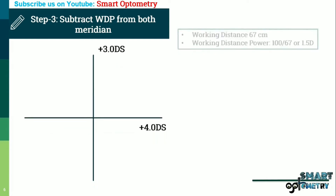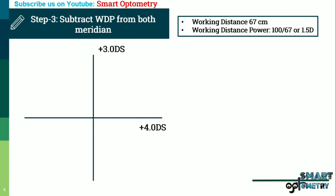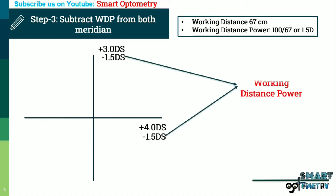Step 3: Subtract working distance power from both meridians. We did retinoscopy from 67 cm, equivalent to plus 1.5 diopter. Subtracting from both meridians: in this meridian the final power is plus 3 minus 1.5 equals plus 1.5 diopter; and in the horizontal meridian the final power is plus 4 minus 1.5 equals plus 2.5 diopter.